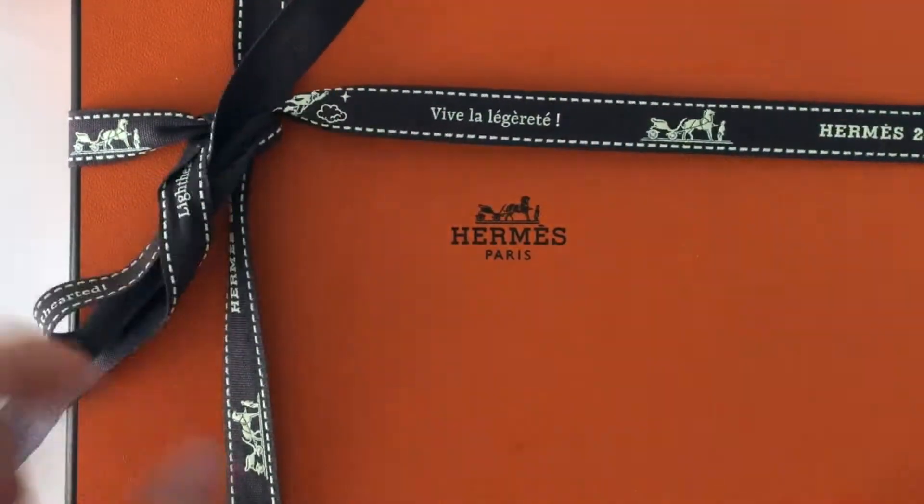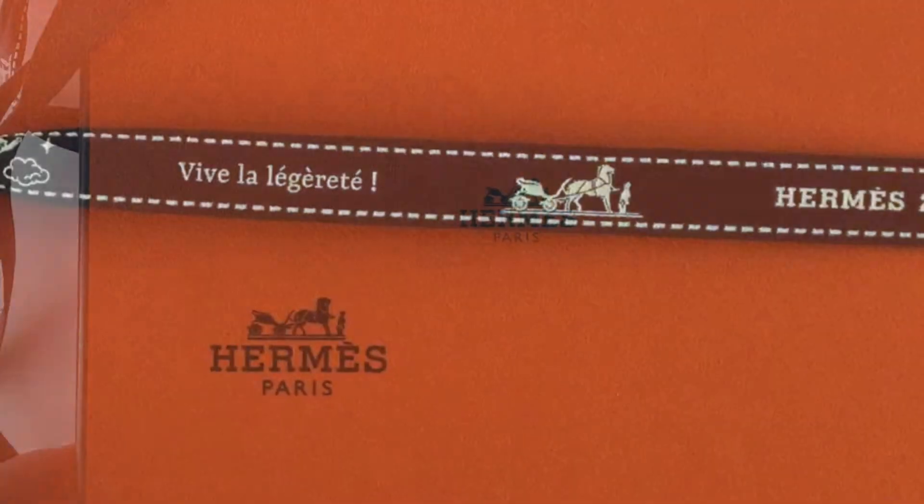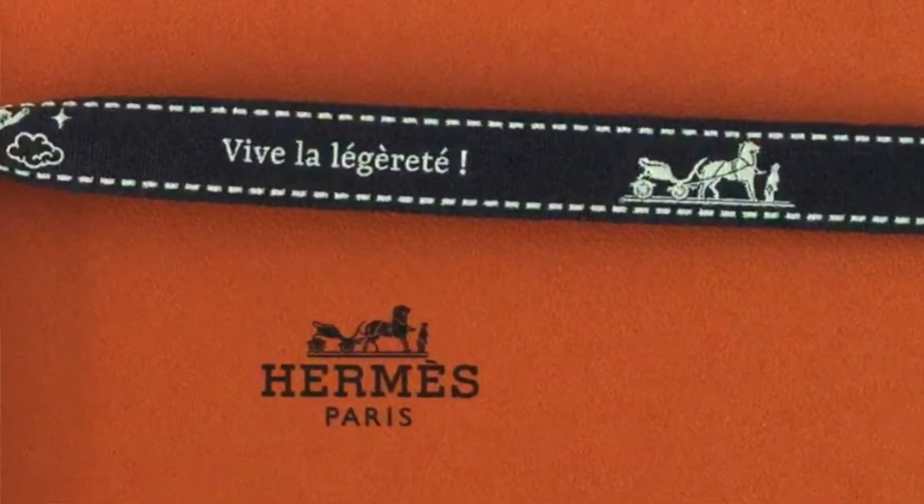Hello everyone! Today I want to share a quick unboxing of one of my latest purchases from Hermes. The box came wrapped in the limited edition ribbon with the 2022 theme, Vive la Legerete.